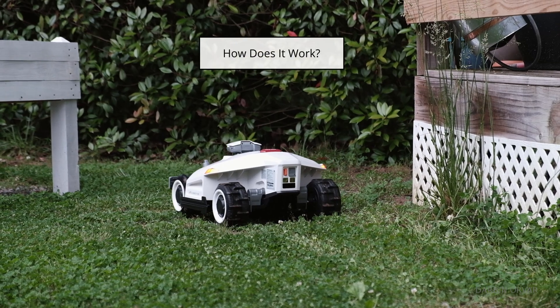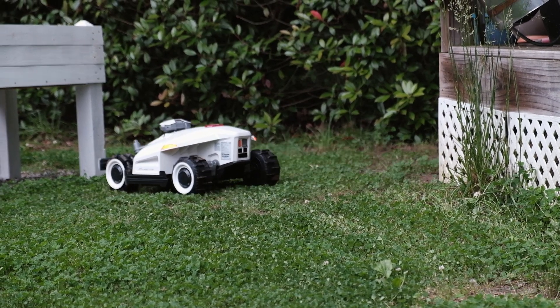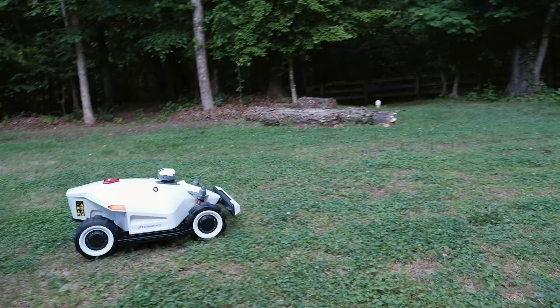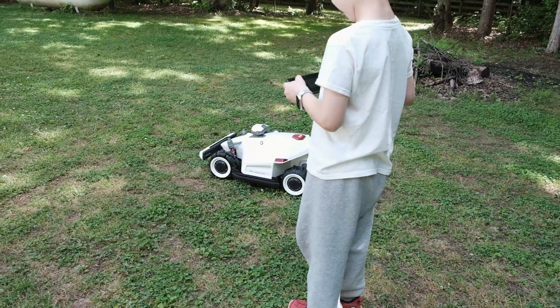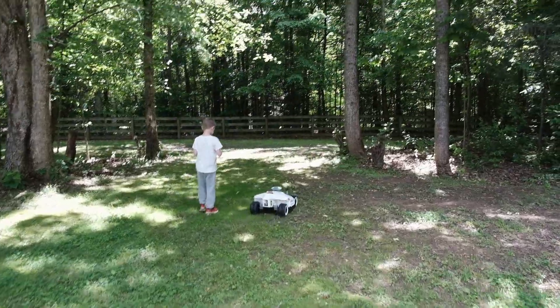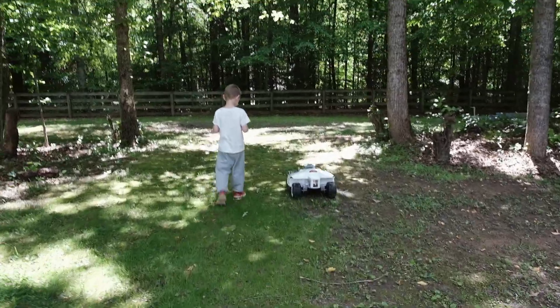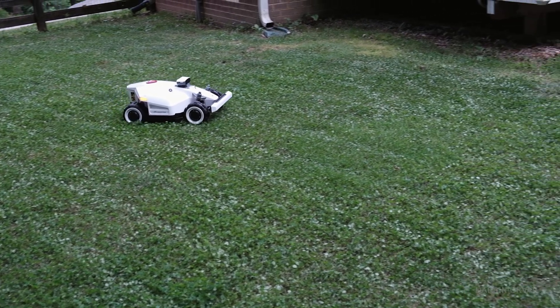So how do you map out where you want it to cut? Basically you use the app and walk around with the mower, steering it on your phone kind of like a radio control car. The brand suggests mapping it 10 centimeters from any dangerous edge. Then once you've walked around your zone — kind of like walking your dog — it's programmed. You can also add no-go zones if you have a tree in the middle or something like that.